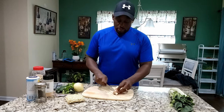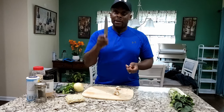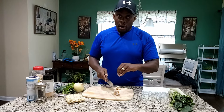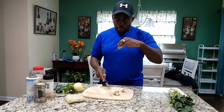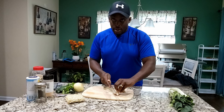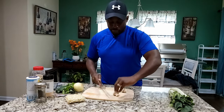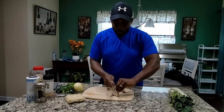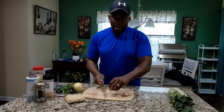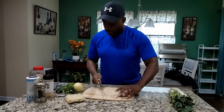I'm going to go ahead and chop up some mushrooms. Now mind you, when we cut our vegetables — whatever we're cutting — we want to put our finger like an edge here so we don't cut our finger. Cut it like that. I washed these mushrooms off before I started. Nothing to it.